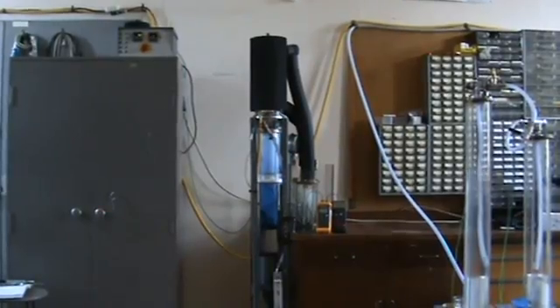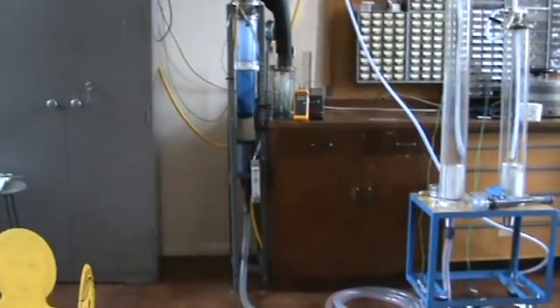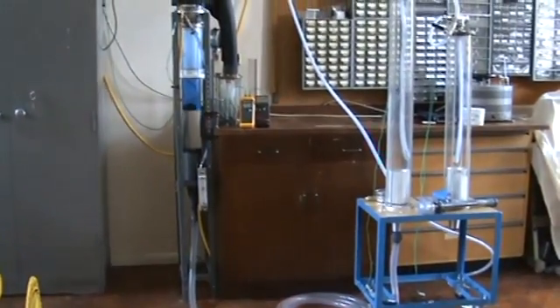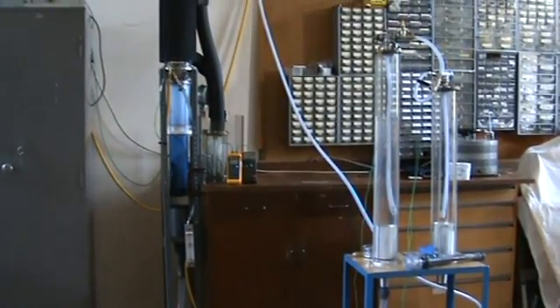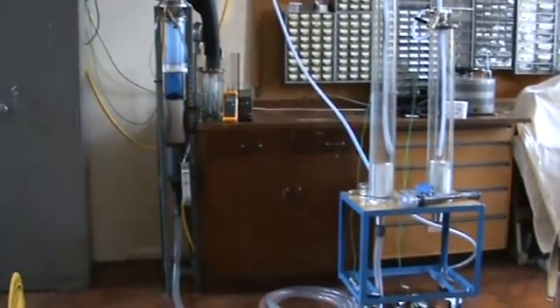The apparatus you can see in front of you is pumping water in an oscillatory fashion into a pressure accumulator. And there is currently no load on the engine, so it's simply oscillating at no load. In this configuration, it's pumping a flow rate of approximately 1300 litres an hour.